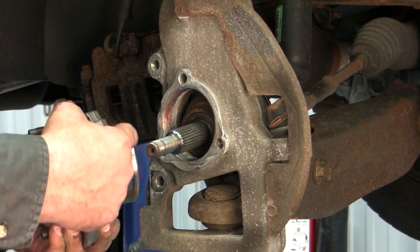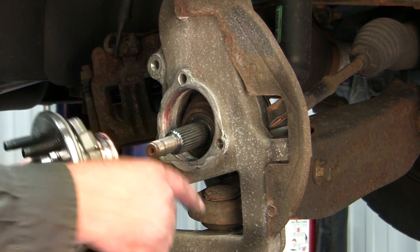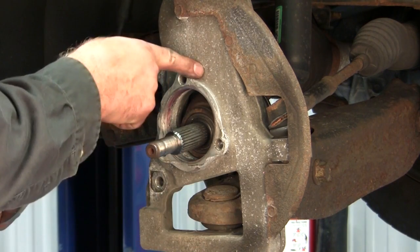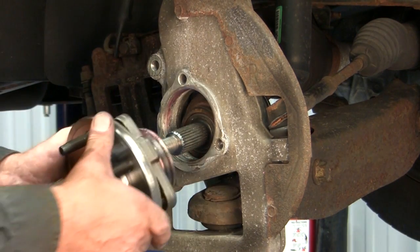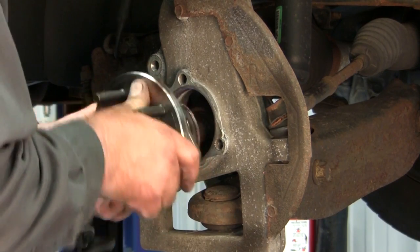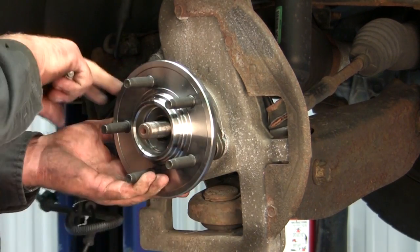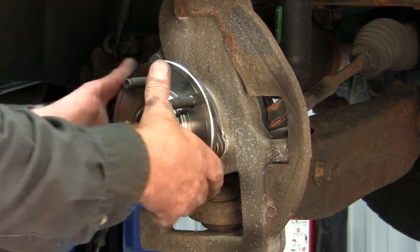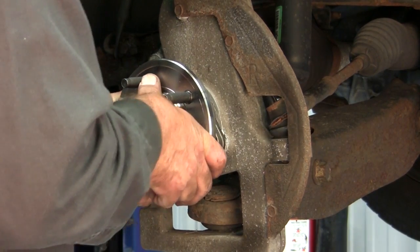We have added some anti-seize to the outer edge of this bearing hub. The reason we do that is the corrosion issue caused from the bearing on the knuckle itself. So once we have the anti-seize applied, we install the bearing, making sure that our ABS sensor is located in the correct spot going off to the side of the back of the hub unit.